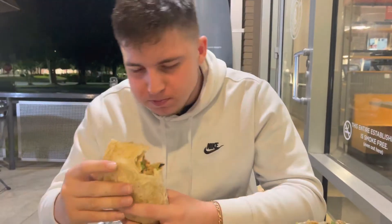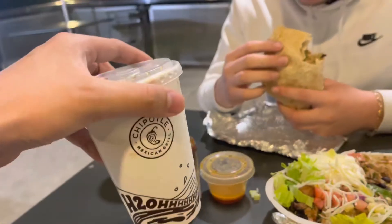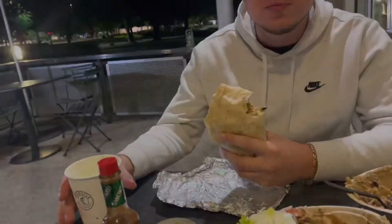That was the Chipotle hack — let me know what you think. Remember: always get a water cup, don't pay for that.